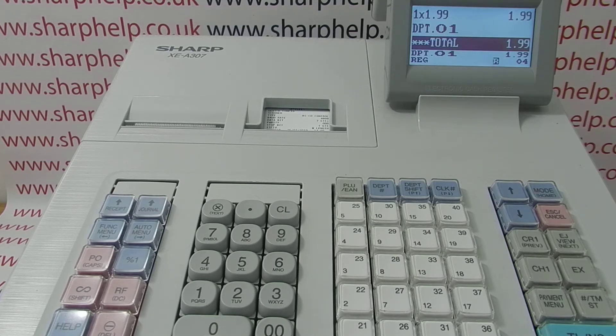So that's how to set up your XEA307 to communicate with the barcode scanner. There are other videos appearing on screen now with more information on programming the Sharp cash registers, which you're welcome to watch. Visit sharphelp.co.uk for more. Thanks for watching.